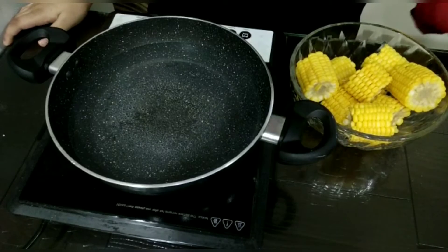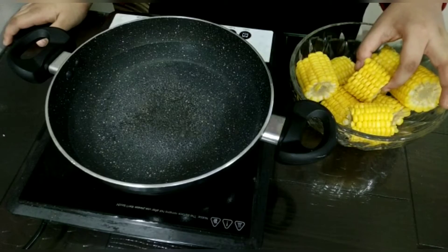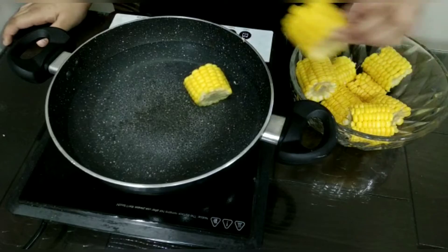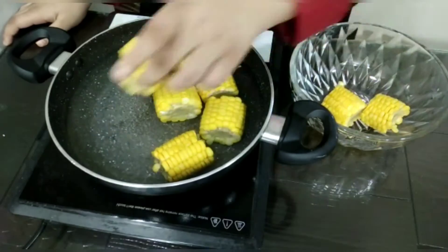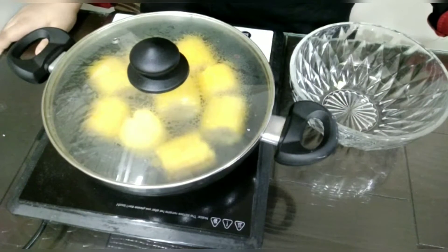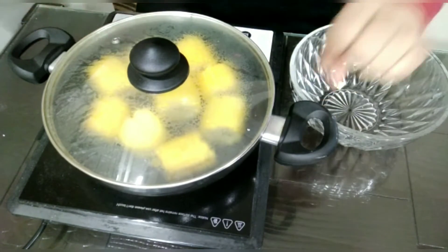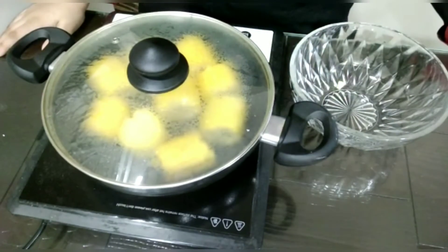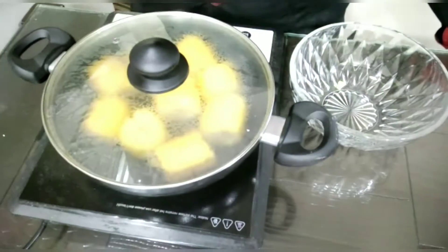I have cut more corn cobs and now let's put our corn cobs in our boiling water. We will cover it so that the air doesn't come out and it will boil even faster. Now I will let it boil for 2-5 minutes, or until you can poke a knife and see if it's boiled or not.